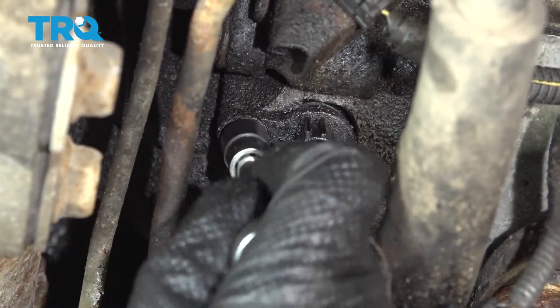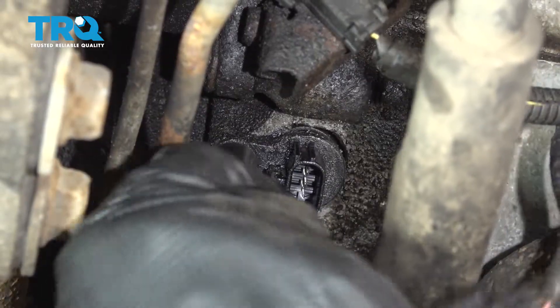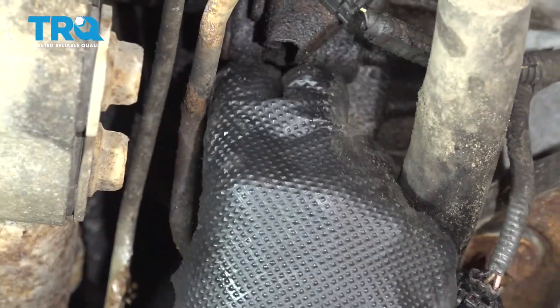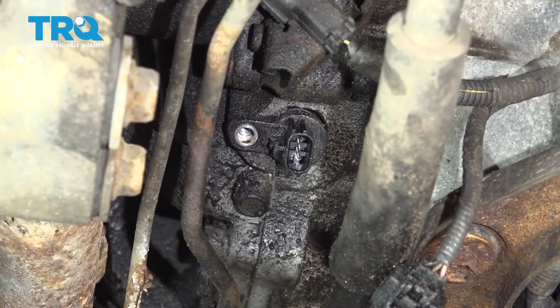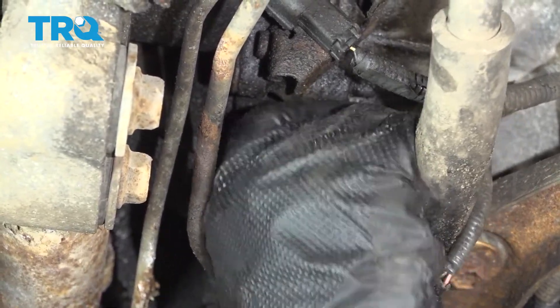Use a 10-millimeter socket and take that bolt out. Now grab the sensor and just slide it up.